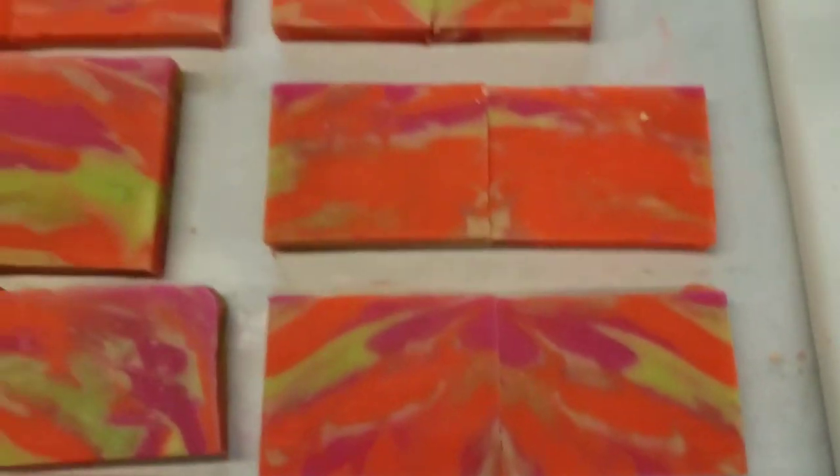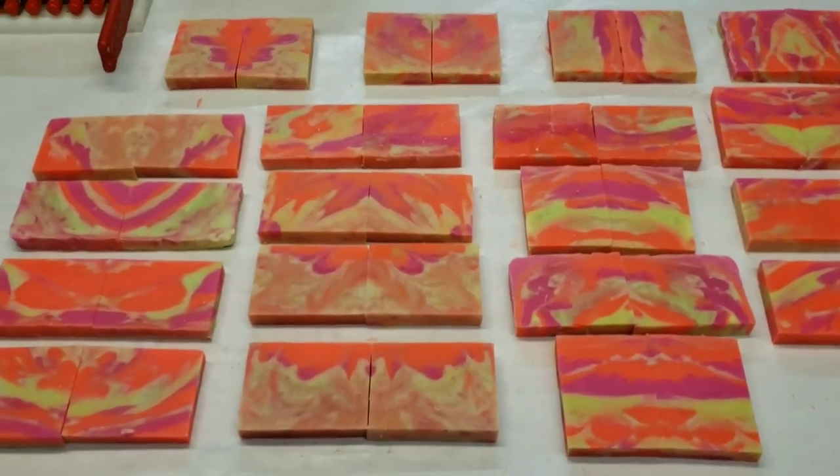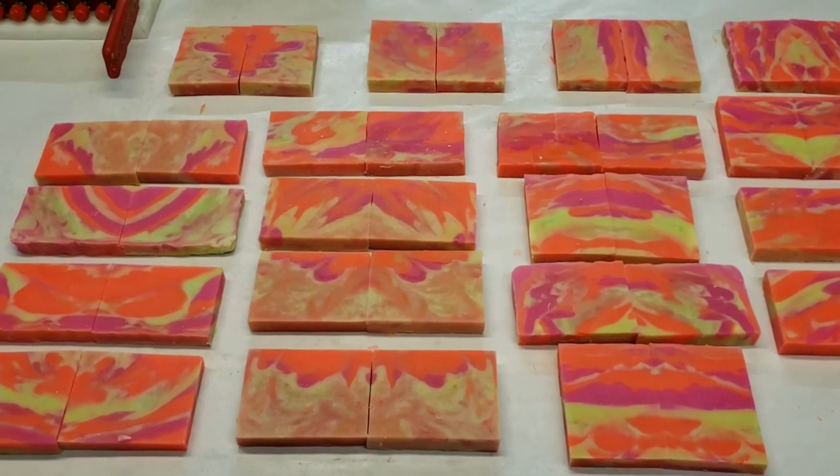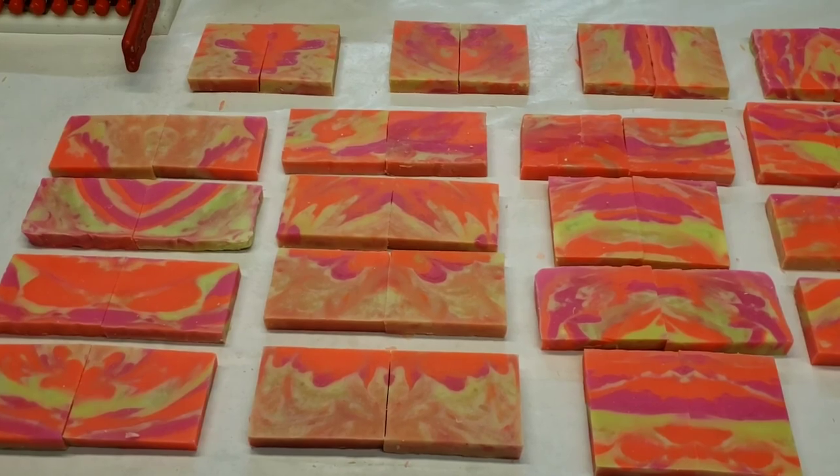Well, there you go guys. That's the sink strainer technique — that's the result of it. It's a pretty sweet-looking bar, if you ask me. This is Bill Whole Life Soaps. These will be up for sale in a couple of weeks. Enjoy.